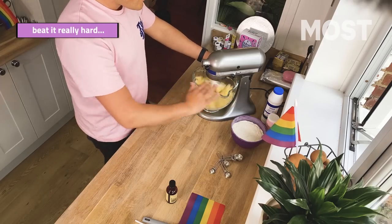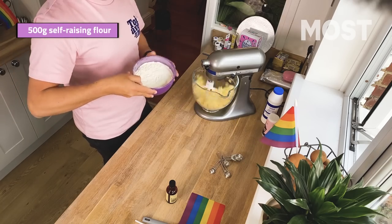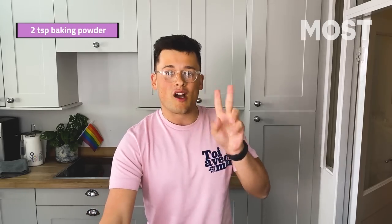Into your mixer put 500 grams of unsalted butter and 500 grams of sugar, just whack it all in. Then we're going to put in a tablespoon worth of vanilla extract as well. And we're just going to beat it until it goes properly creamy — beat it till it goes creamy, yes you heard me right — really, really hard until it goes properly white. Like think founding fathers white. That's how white we're going. So while that goes, measure out 500 grams of self-raising flour and then add an extra two teaspoons of baking powder.